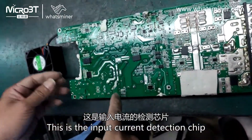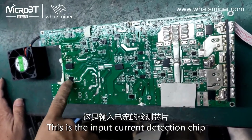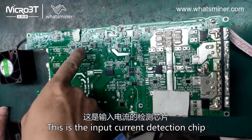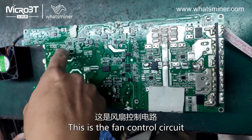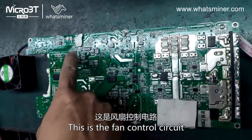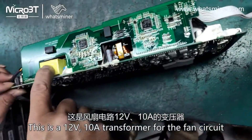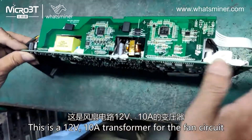This is the input current detection chip. This is the fan control circuit, and this is a 12 volt 10 ampere transformer for the fan circuit.